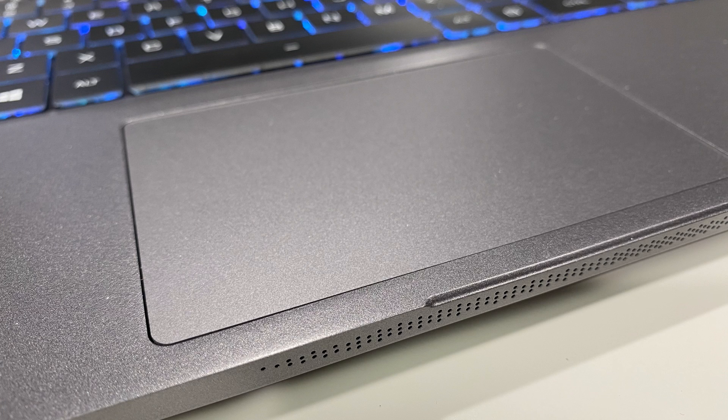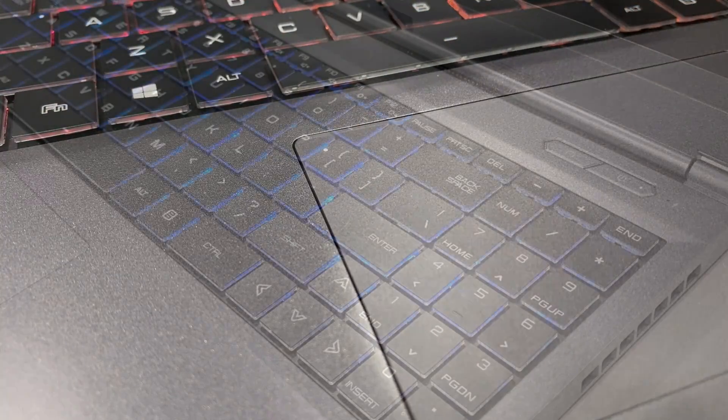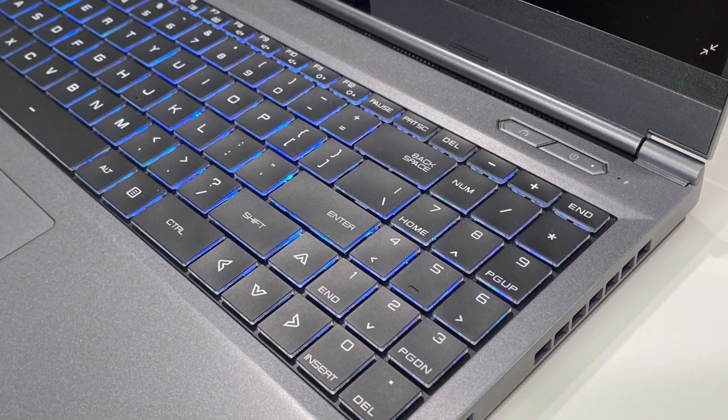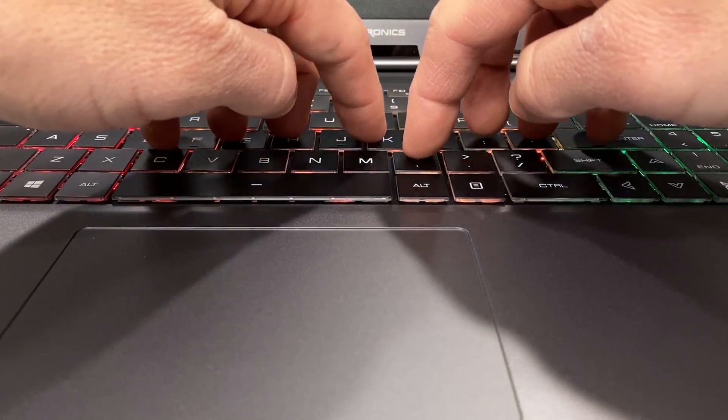The Windows Precision Touchpad is very smooth. I thought it was a little bit more precise and gestured slightly better than the Mac 17. A quick double tap on the top left-hand side will disable the touchpad. The membrane-style keyboard features a numeric pad, has zone RGB lighting, is pretty nice to type on, and sounds like this.